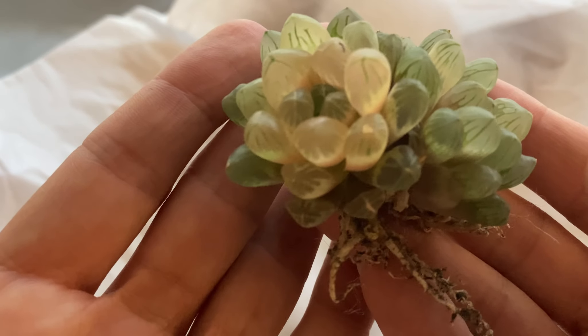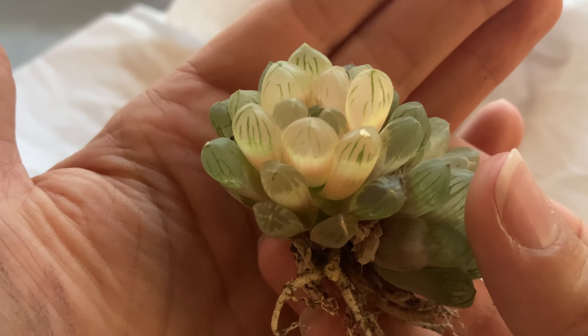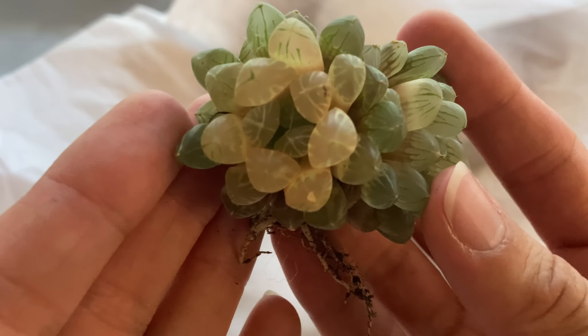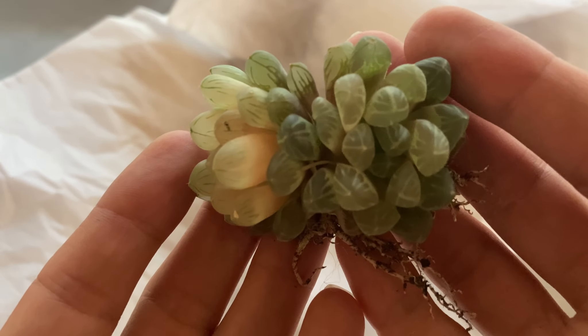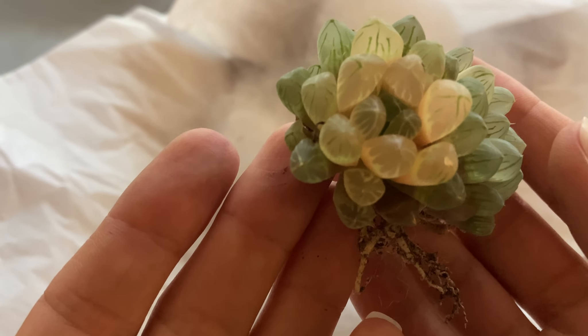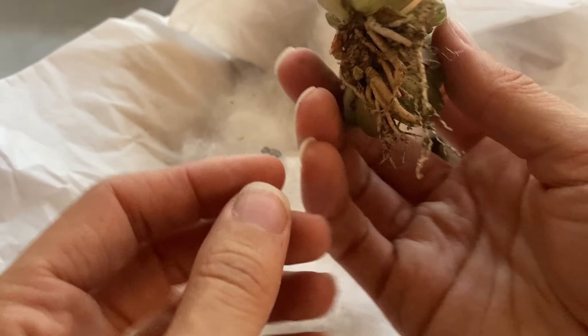I love this one because of the light colors on it. I always love when you can basically see through the leaf windows — they're so light. And I know when I put it outside in light it'll pick up the light really well. I am very happy with this one and I'm excited to pot it up.